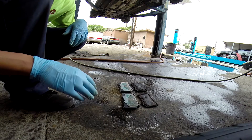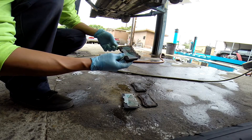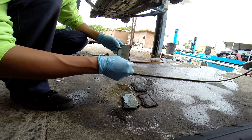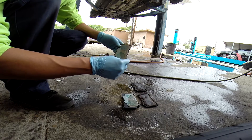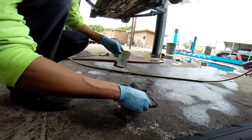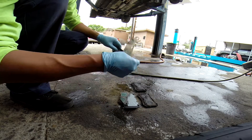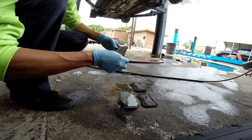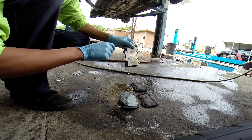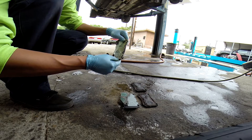In reference to where your pad goes: the one with the wear indicator goes on the outer part of the brake caliper. On these little bracket shims, the arrow is supposed to be facing up. It looks like in this case, whoever installed these previous pads actually put them on backwards. So let's go ahead and put them on the right way. Quick guide: wear indicator, outer side, arrow facing up — that's how they go on.